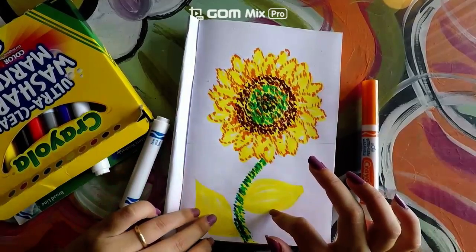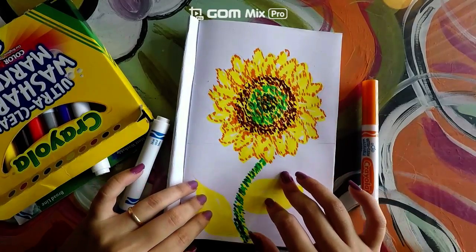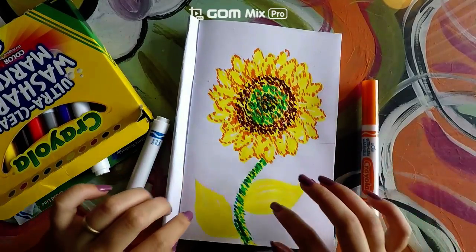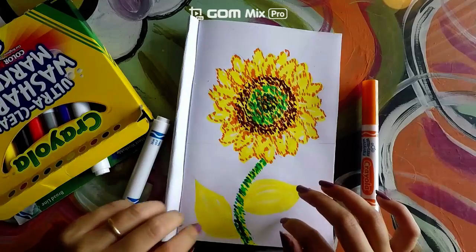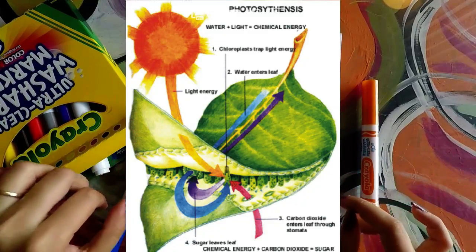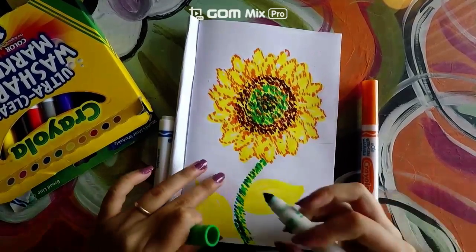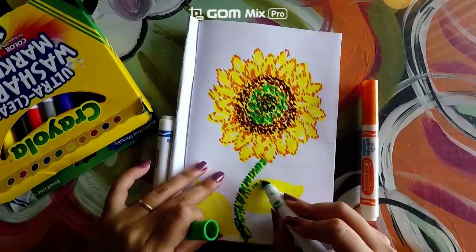Now that we're finished with the stem, let's go ahead and start on the leaves. The leaves create energy from the sunlight and use it to turn air and water into food — and we call that photosynthesis. Let's get started on the leaves. We're going to do the same thing: get our green and make little dots.